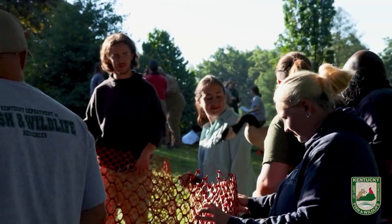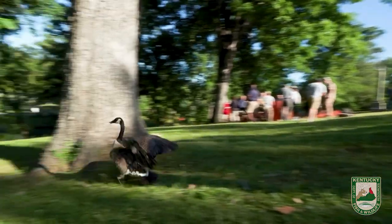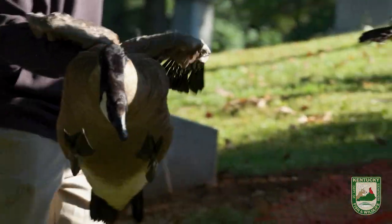Once they're in that net we pull them out, put a leg band on them, and send them on their way. We can get in and out of an area pretty fast and band a hundred, two hundred, or three hundred birds in an hour or less.